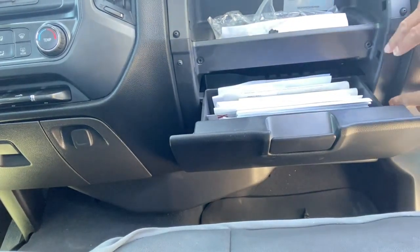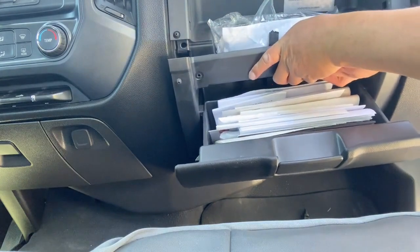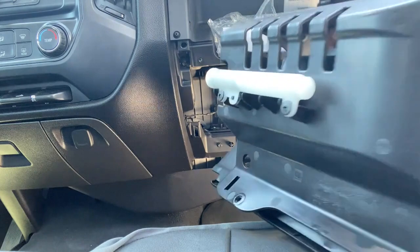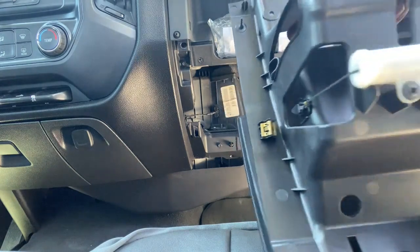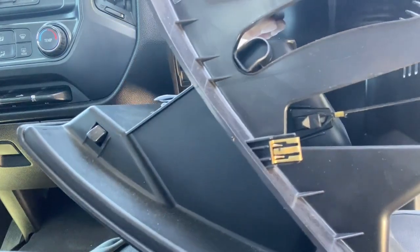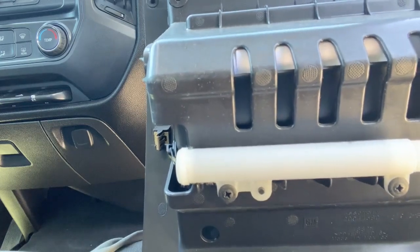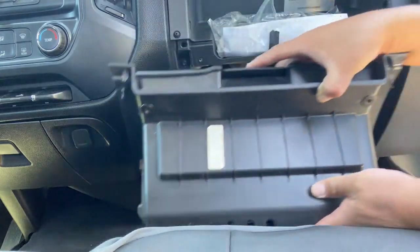You can see it just came right out. There are these little clips — one on each side. There's also what looks like a little spring; you can see it go back in and out. Pretty nice to know.